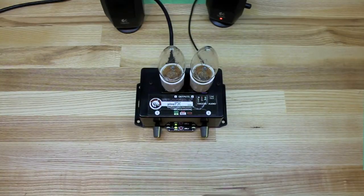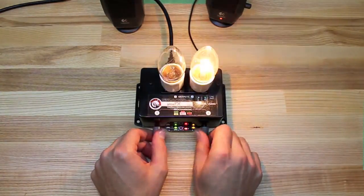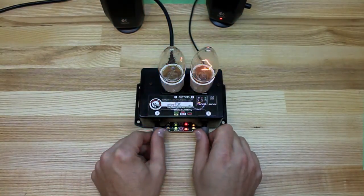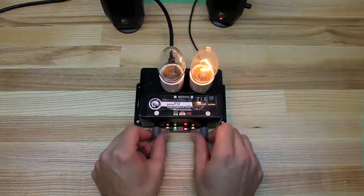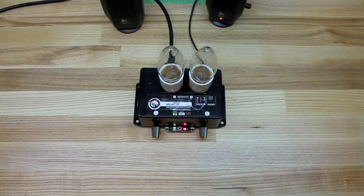So, three, two, one — the sound starts. Just do whatever you want with the knobs. It's just going to memorize it. You can record for as long as you want, up to about half an hour. Fresh recording on the stop. Now when we trigger it, it'll play that back.